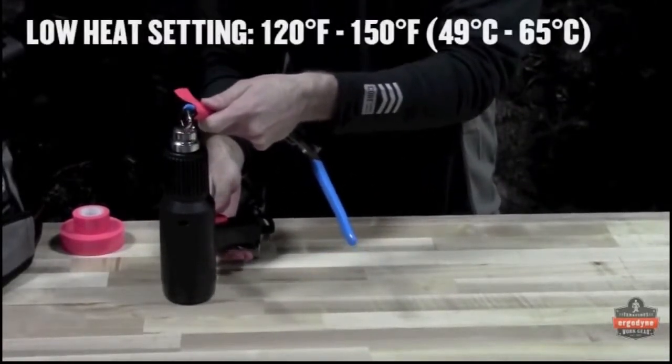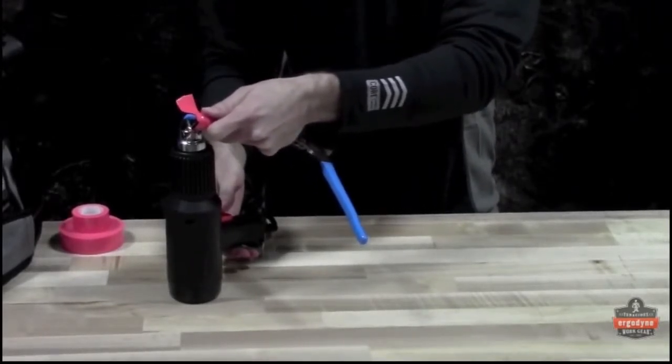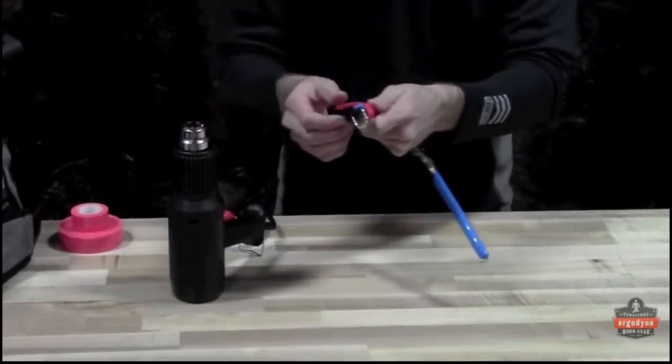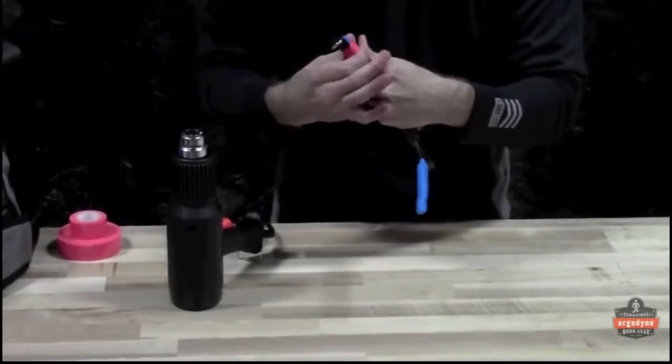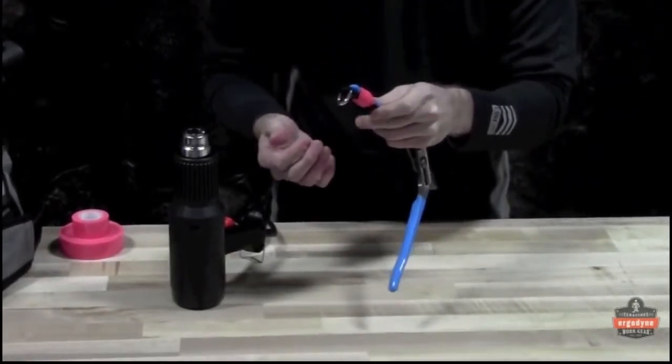Using a low heat setting on a heat gun, keep the end of the tape at about 120 to 150 degrees Fahrenheit until the tape begins to soften. Stretch and lay the heated end on top of the wrapped tape, where it should adhere. If the tape does not adhere, reapply heat and try again.